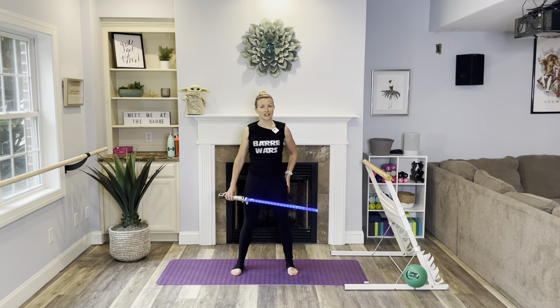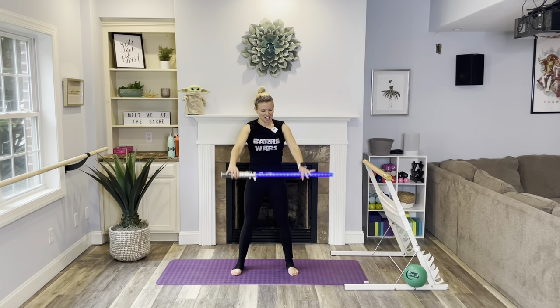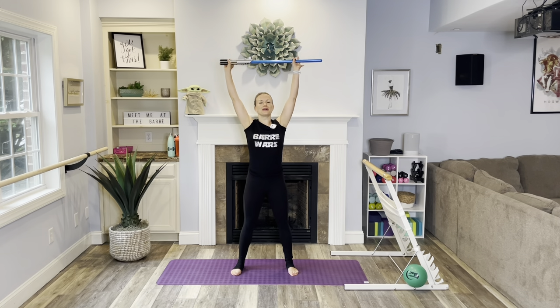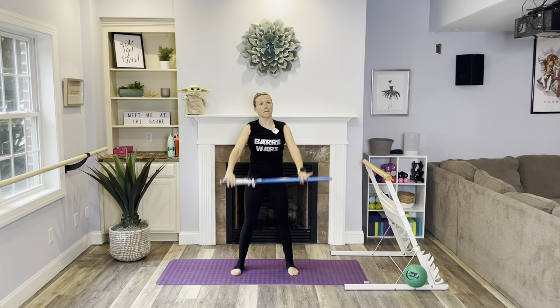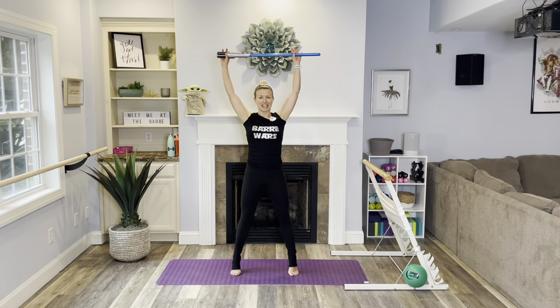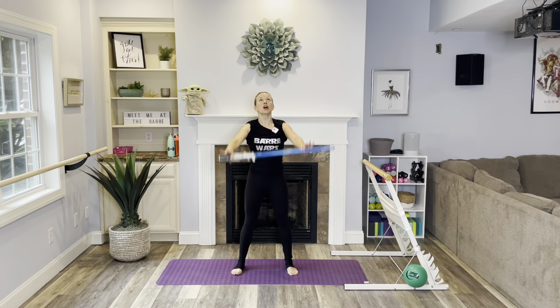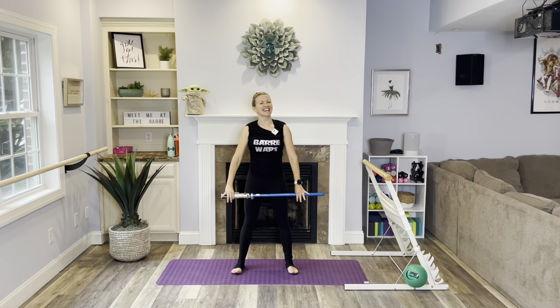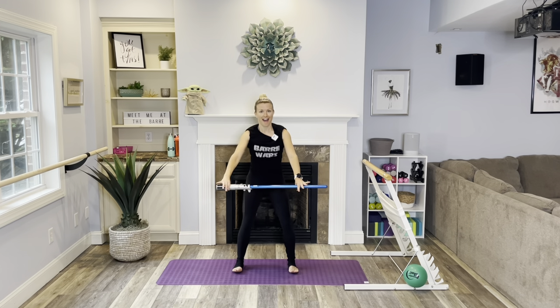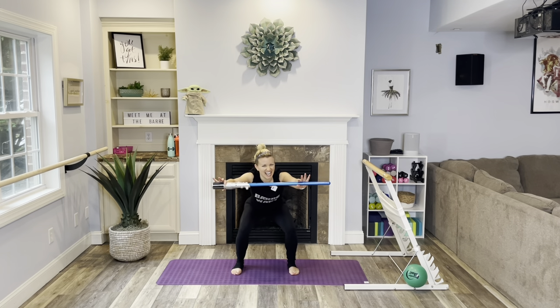We're going to go ahead and warm up. Plant those heels, grab your lightsaber, take it overhead and bring it down. I just realized I was holding it — burned off my hand completely! Reach it up. Get ready for that heel lift, raise it up, lengthen, squeeze the glutes. Open up the chest, reach and lower. Let's squat — sit it back, squeeze it up. Squeeze those glutes, pull the belly button towards the spine. Nice engaged core.